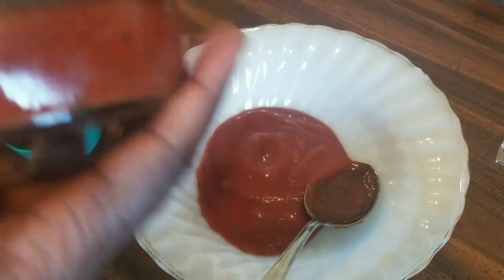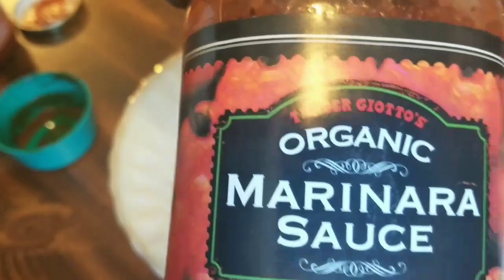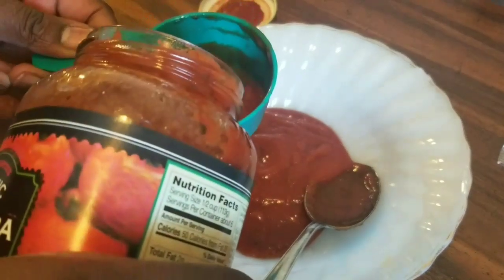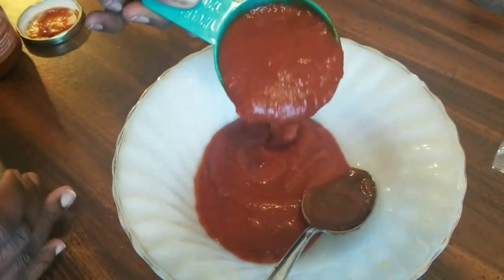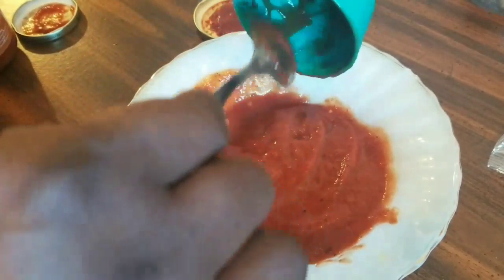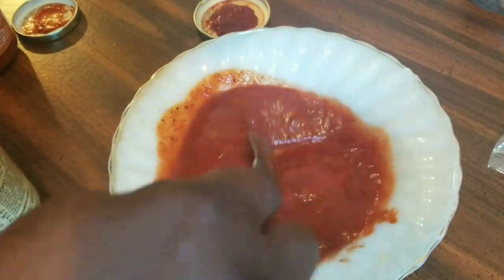Then we're going to use half a cup of organic marinara sauce — pour that in. Right at half a cup, we're just going to stir this together.